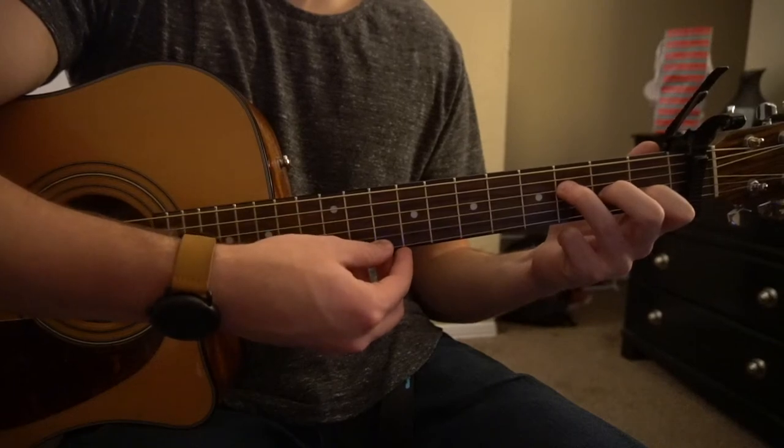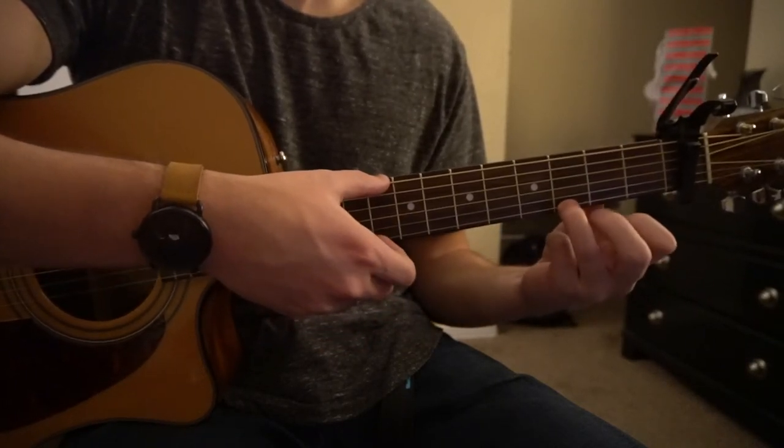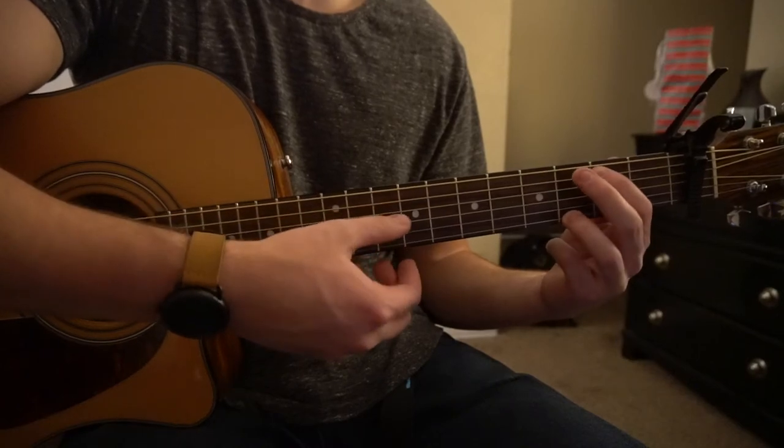This is your F chord — you're going to strum once. Then go to your G chord, which you now play with your ring finger on the third fret of the high E, middle finger on the third fret of the low E, and index on the second fret of the A string.